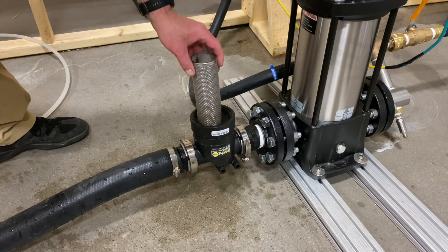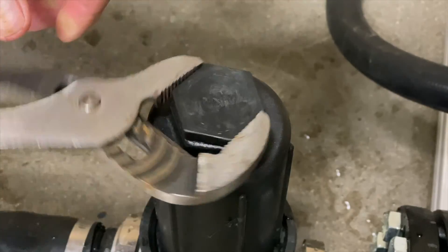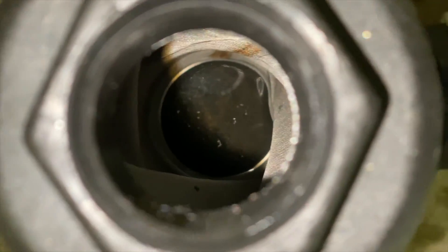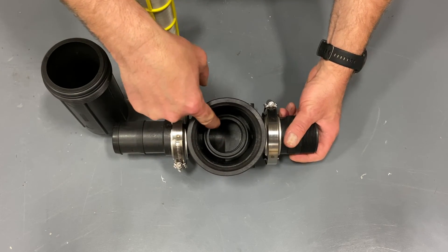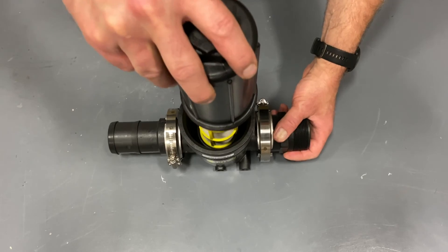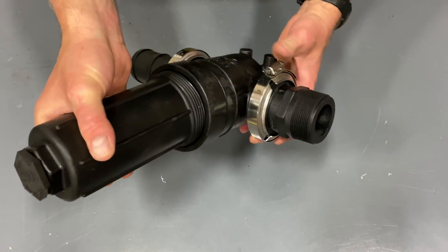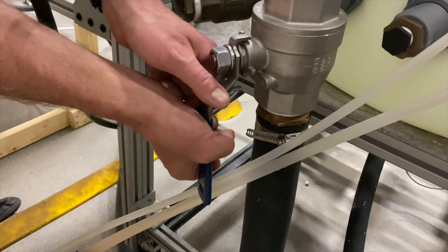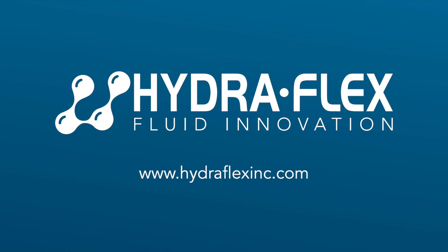Step 5: Install the strainer back into the housing as shown. Tighten the upper housing by hand and then an additional quarter turn with a wrench. Note there is an inspection cap on the upper housing for a quick check of the strainer prior to removal. This channel in the lower housing is where the strainer sits — the strainer must be aligned in this channel or it can become damaged. Once the strainer is seated in the channel, the upper housing can be tightened. Step 6: Turn the water inlet valve back on and then bleed the pump if it's a 40 GPM pump.